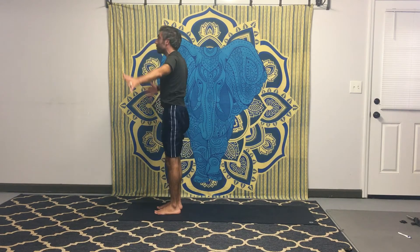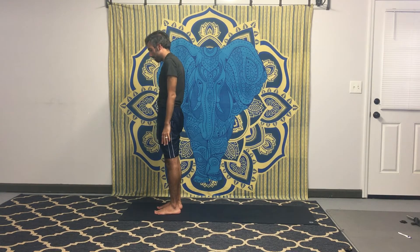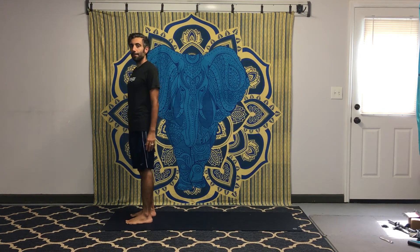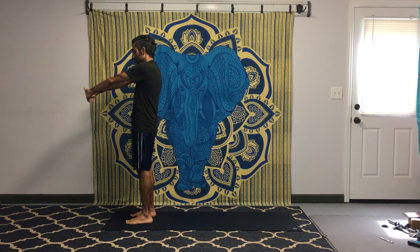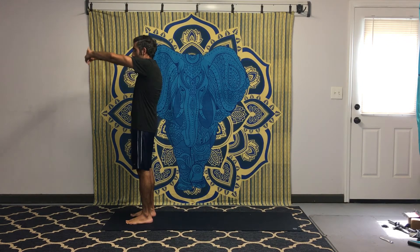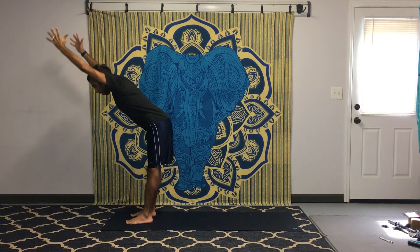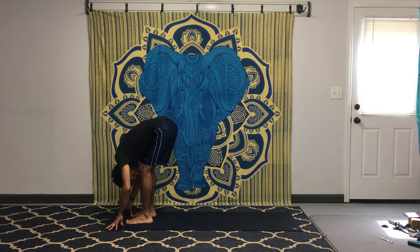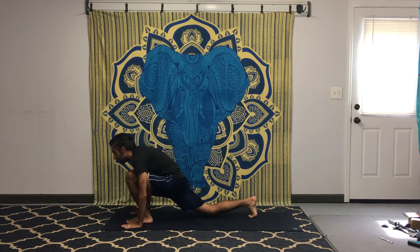Now we're going to focus on alignment in our sun salutation. Be aware of your hips and shoulders — try to feel them centered and squared off. Interlace your fingers, press the palms up so the shoulder blades come out slightly, and reach those palms up. Exhale, reach down to the toes in a forward fold, keeping arms straight, drop the head and neck. Right foot steps back, lower the knee — hips squared, shoulders squared — then press back into downward facing dog, raising the hips up.